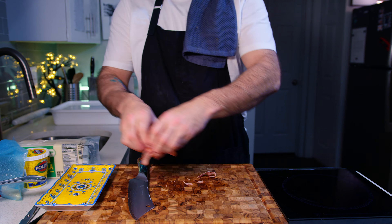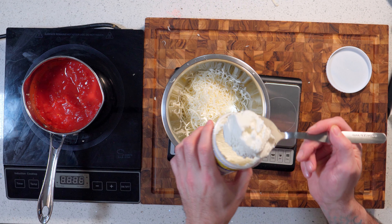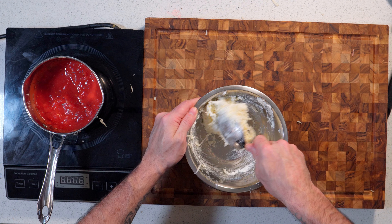Next we'll make the filling with some low moisture part-skim mozzarella and ricotta cheese — equal amounts of each, 150 grams of each. Mix that together and season with salt and cracked pepper.